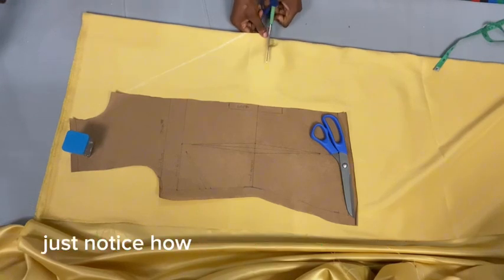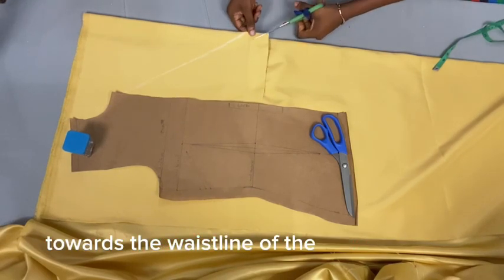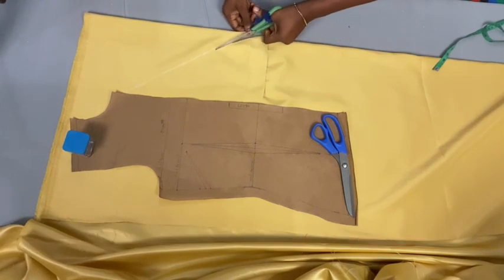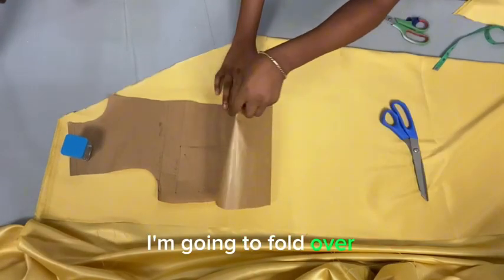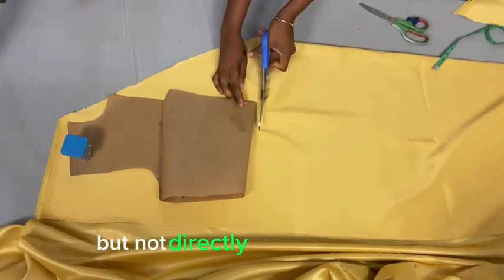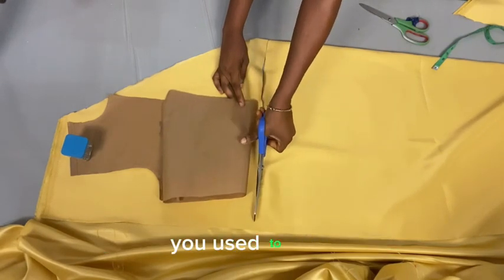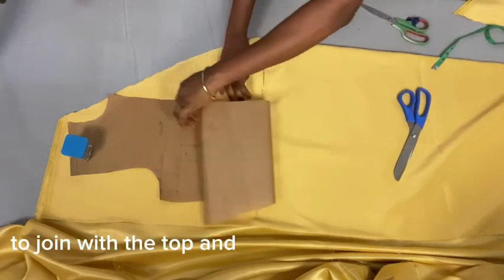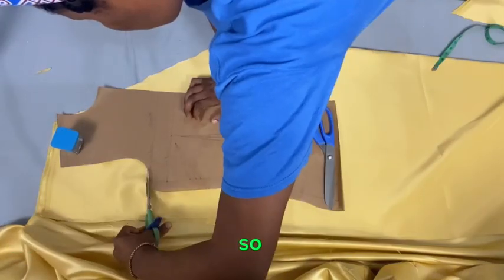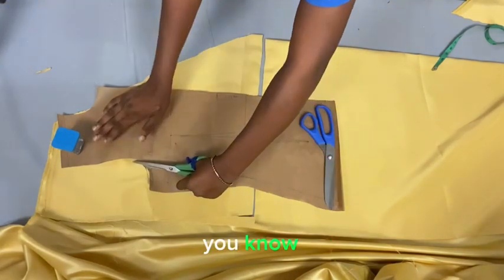The next step is to cut on the waistline — not directly on the pattern paper's waistline. I fold over the pattern paper and cut it, leaving about half an inch seam allowance so you have enough to join the top and bottom parts together. Then I go ahead and cut out the armhole and the shoulder.